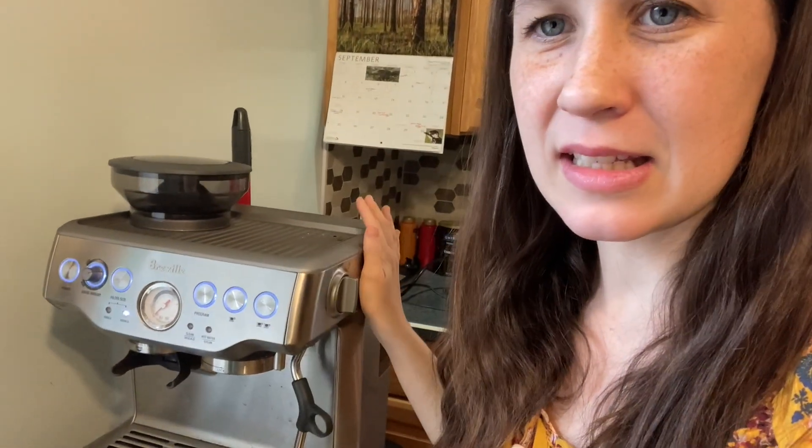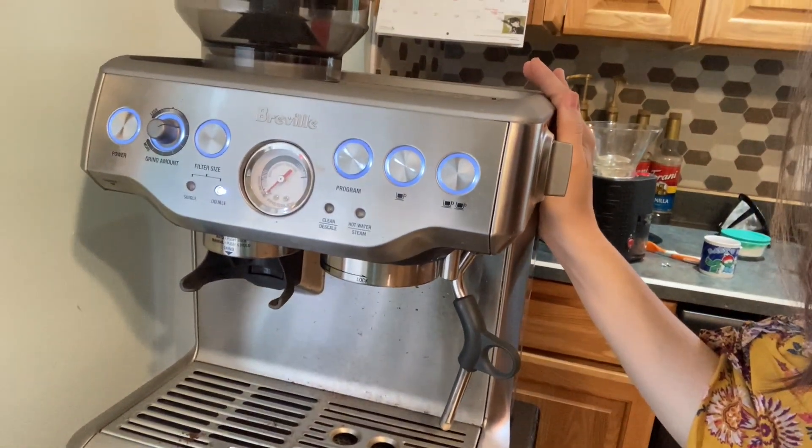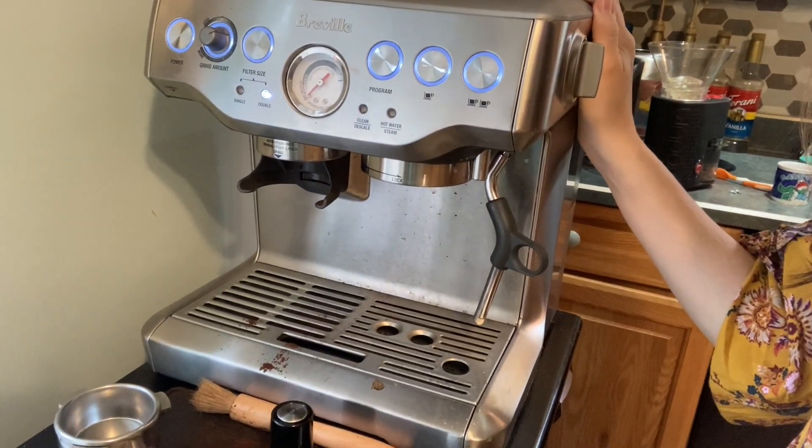Good afternoon. Today I want to walk through how to make an iced caramel latte using my Breville Barista Espresso coffee machine. I've had this machine for almost three years — it'll be three years next month. After having been a professional barista full-time for two years and then part-time for another two years, I have grown to love my espressos and I cannot go a day without them. Usually in the form of a warm latte, but since it's an afternoon, I go for iced — so here we go.